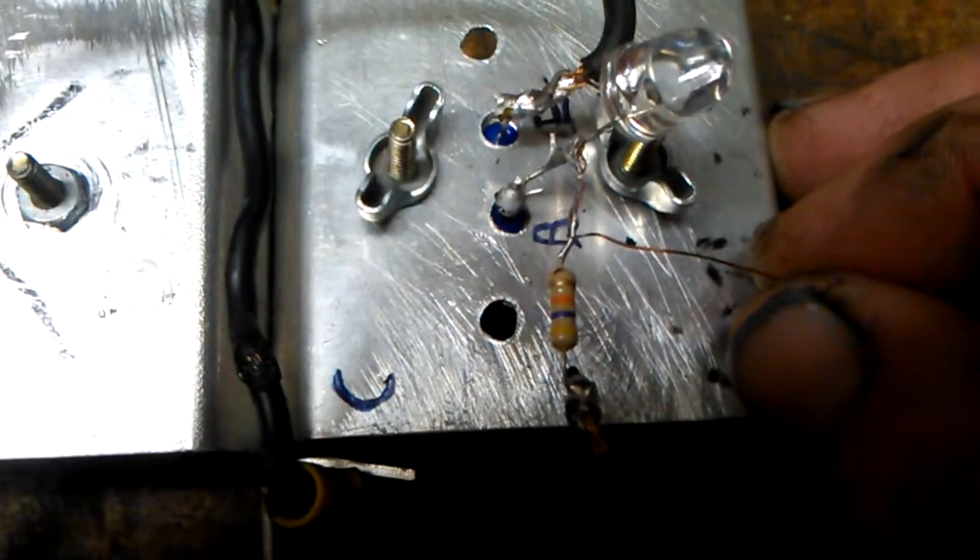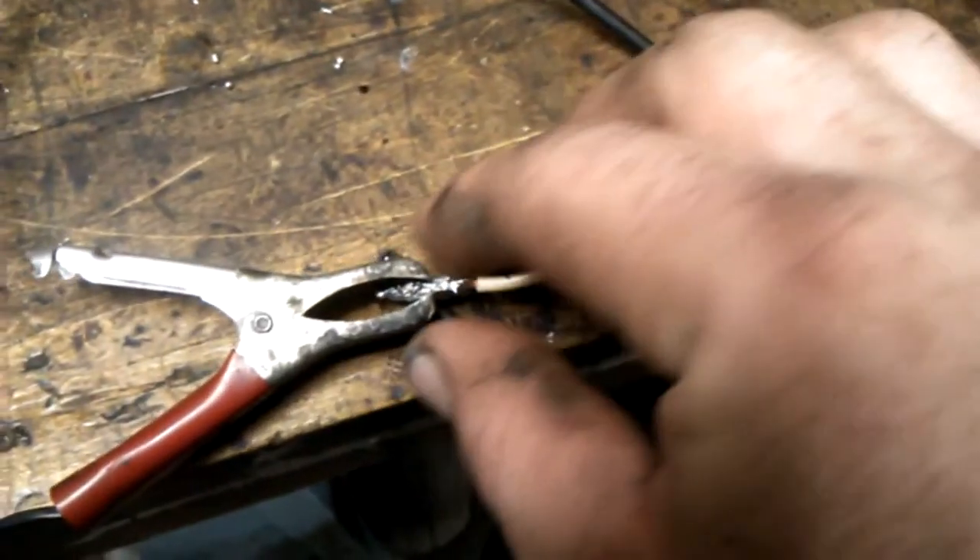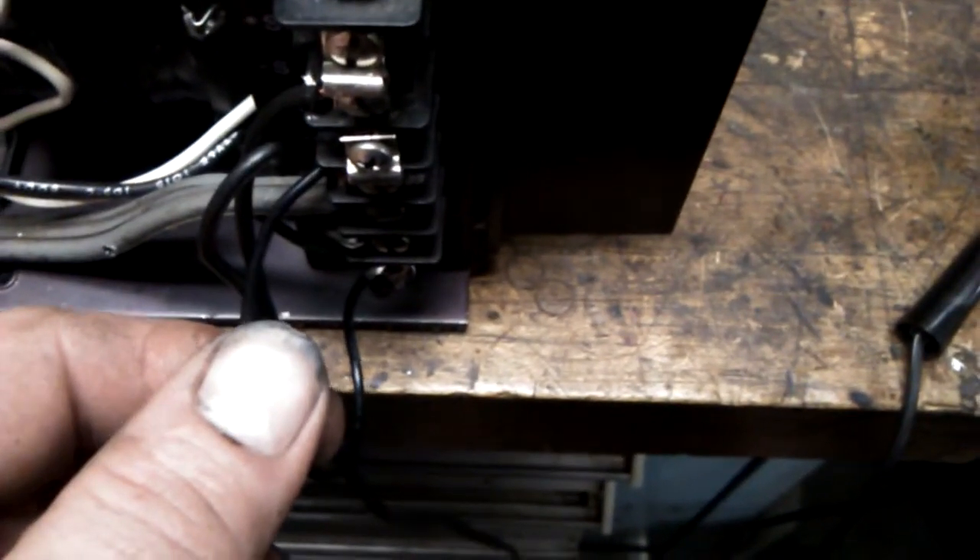The bottom turn of the secondary coil goes to the resistor and then to the base pin. The incoming positive lead is spliced in here. The other pin is the emitter, and that is your ground lead — goes to your negative ground, which I have grounded to mains earth.